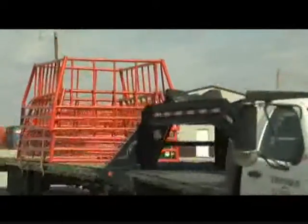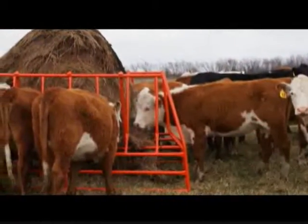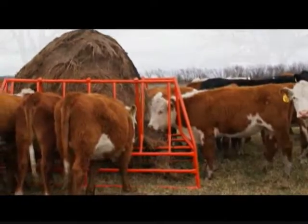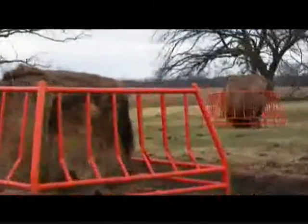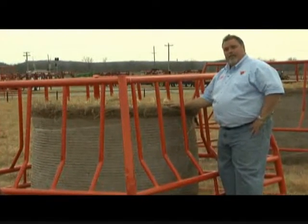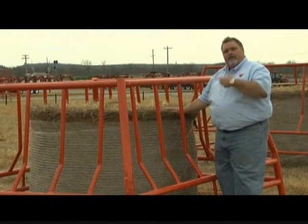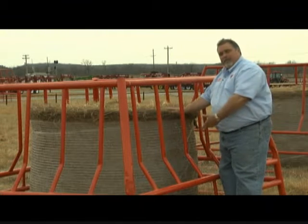How does it work? Let me show you. You can see a bale sitting inside this feeder. A cow has to commit — they have to put their head inside and stay here while they eat. Cattle are a lot like us; they're not so energetic that they'll go in, get a bite, and back out. They stay in the feeder.